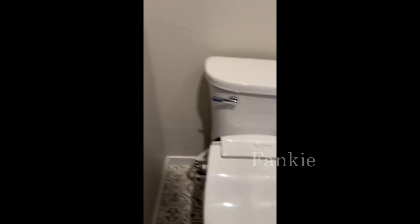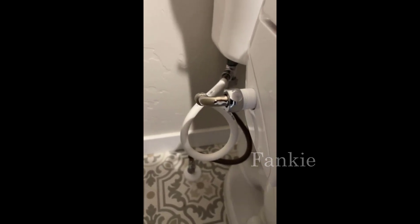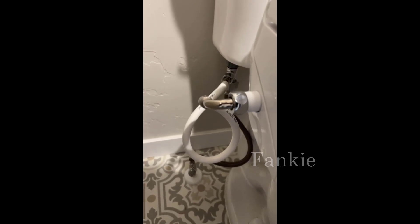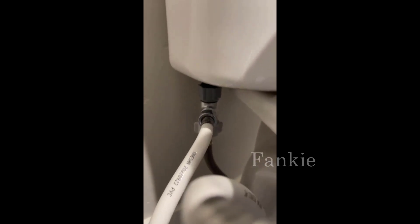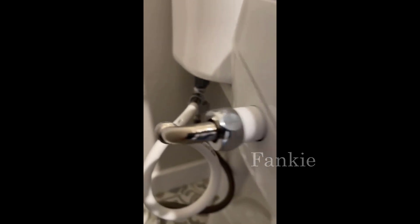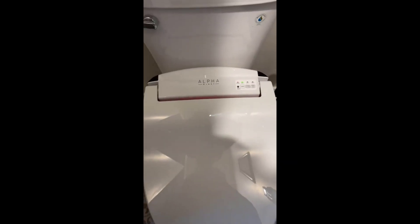The plumbing was really easy to do. You'll need a flat-edge screwdriver and a couple of wrenches. I used some Teflon tape — didn't need it. It comes with its own T-unit and the hose. Everything works as stated, and it was easy to put in — it took me about 30 minutes.